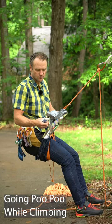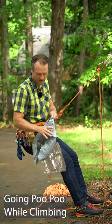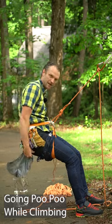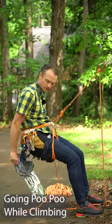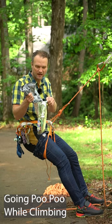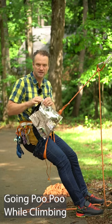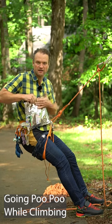If you're going number two, you can use a wag bag. Open it up and open the big trash bag inside — it gives you a nice big target to go to the bathroom in. Once you're done, put all the waste into that garbage bag, stuff it into the wag bag, and use the zip lock to close it, then put it in your backpack.